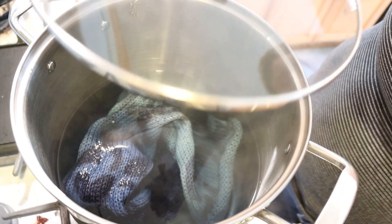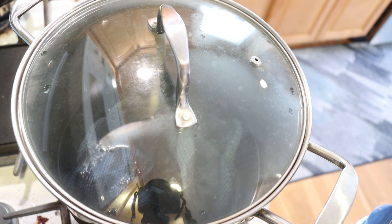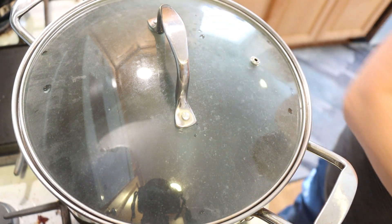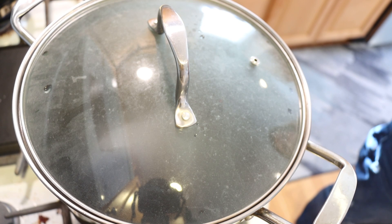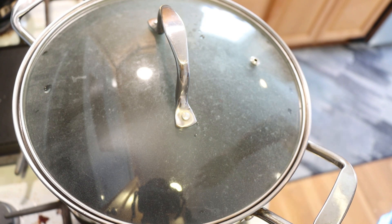Since I have the cover here I'm going to go ahead and cover this just so the water doesn't evaporate too much, and we're going to heat set this for 30 minutes. Mostly I don't bother covering when I'm kettle dyeing because I don't want to make the lid dirty, but I had used the lid to steam set something in this pot recently and it was right here — so why not cover it, even though it means I can't peek in as easily. I'll see you in 30 minutes.